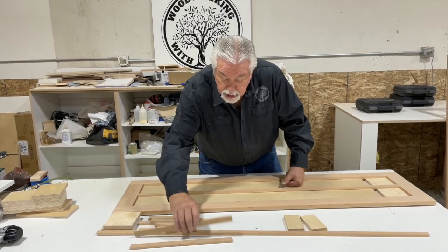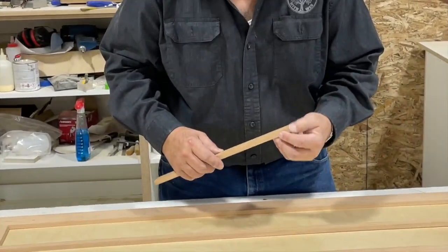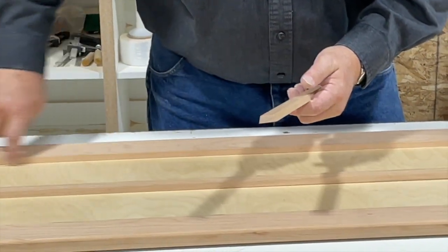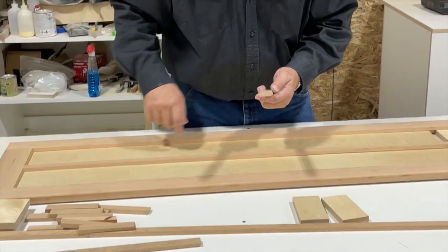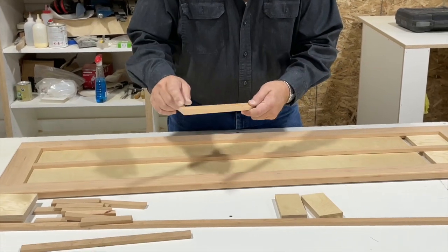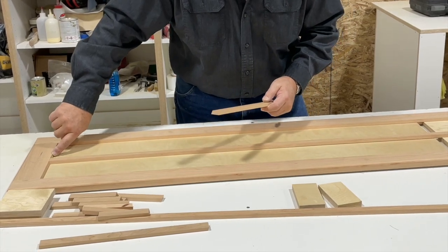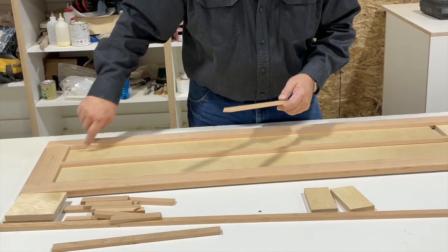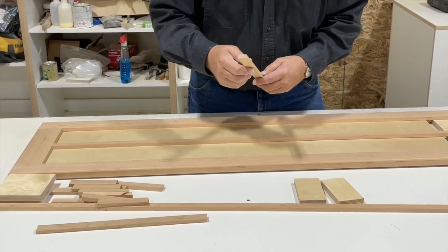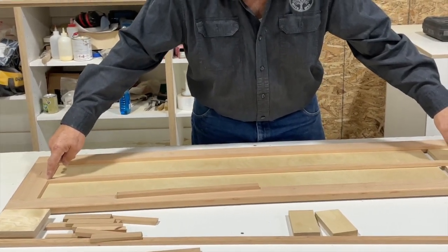For our glass mullions — I'm going to have my videographer come up close here — I want to show you what we're using. Our frame has a 14-degree inside bevel. So what I did is I made some strips that were one inch wide, with a 14-degree bevel on both sides, and the thickness of the face of our door. This matches up. I've already glued in my center piece. You take your measurement, long point to long point, and cut your piece.